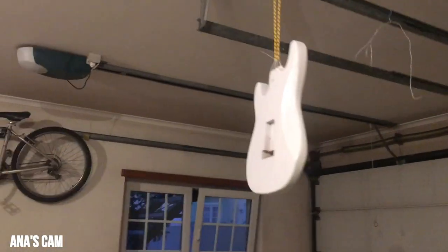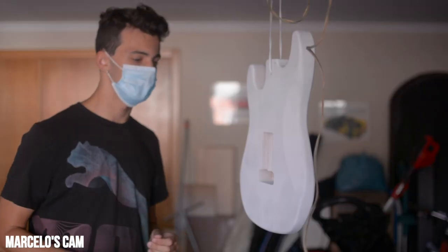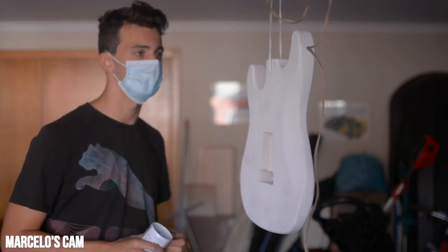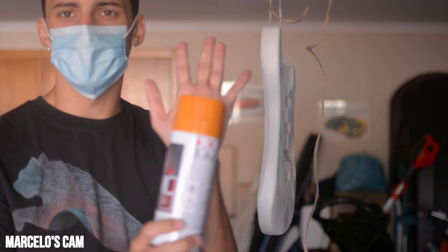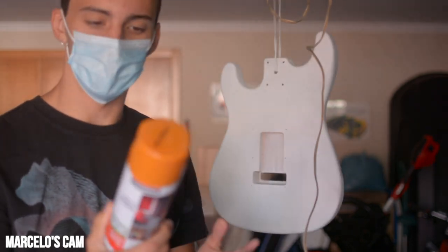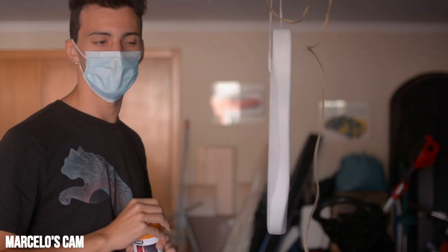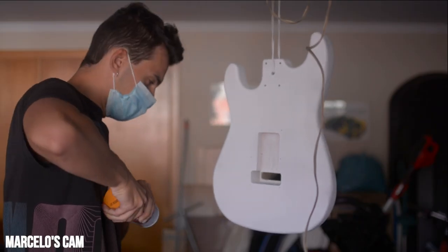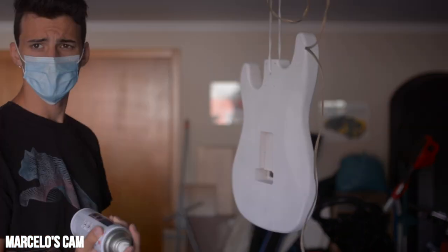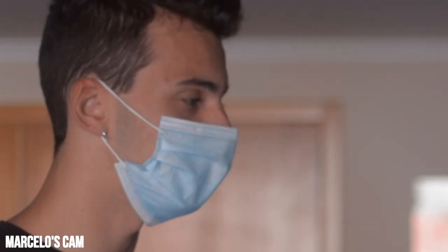The coat of white primer is done. Good morning — it's the day after, and as you can see the primer has fully set and is completely dry. It shows this color — basically it's like this orange-crush-like color, like the orange on those orange amps, you know what I'm saying. Here we go, I'm completely terrified and I hope it goes well.